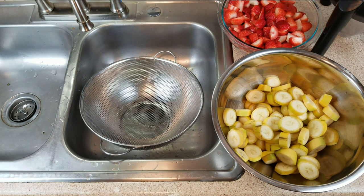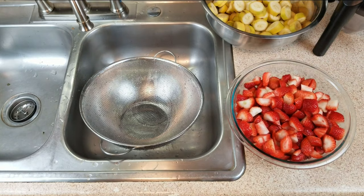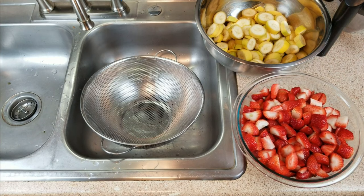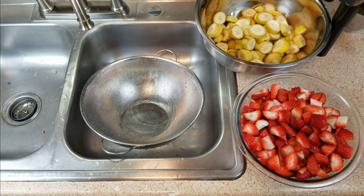Since we are not using Camden tablets, we're going to use the boiled water method. I'm going to take that one gallon of water we set aside and bring it up to a boil. While that's happening, I'm going to begin putting the fruit into my straining bags.